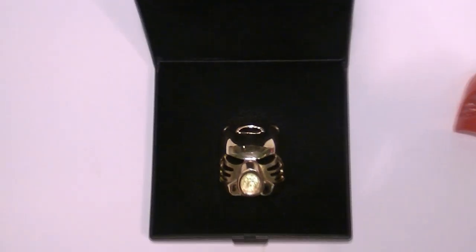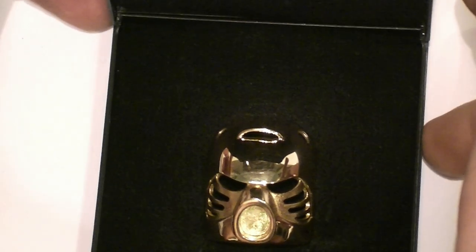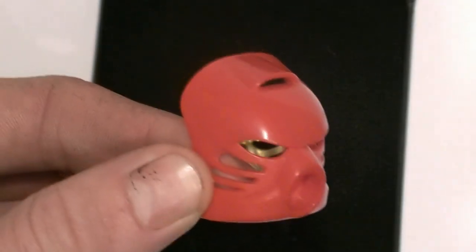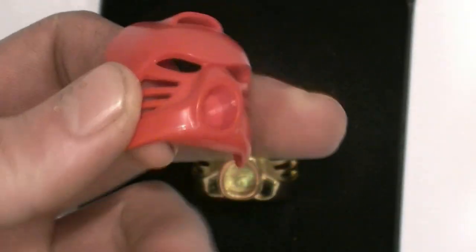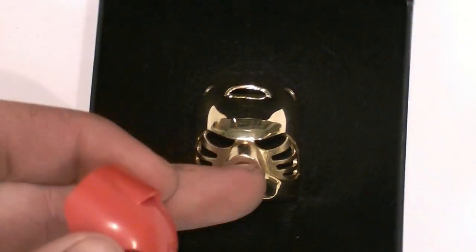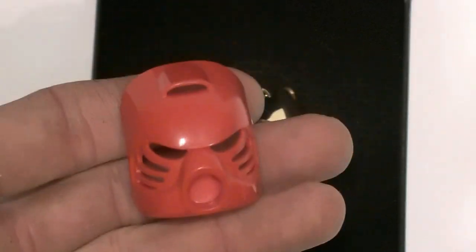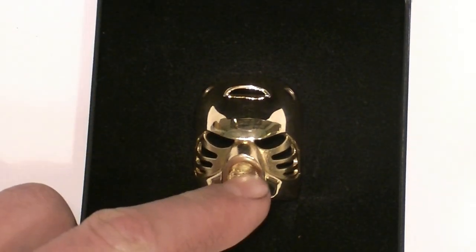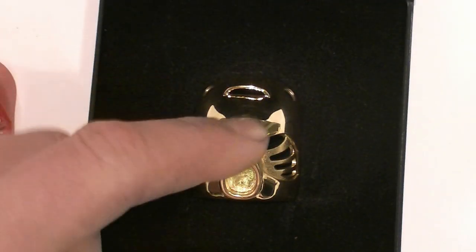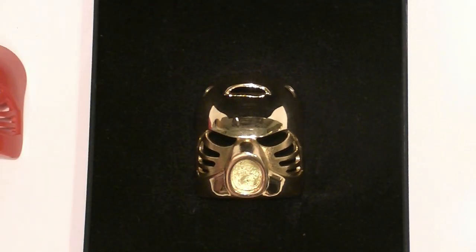I weighed it on the scale — the solid gold mask, to put it into perspective: if you have a standard Kanohi mask, you can see how it weighs about one eighth of an ounce. So in order to have the same weight as this piece, you would need eight masks in your hand, because this mask actually weighs one and one eighth of an ounce.